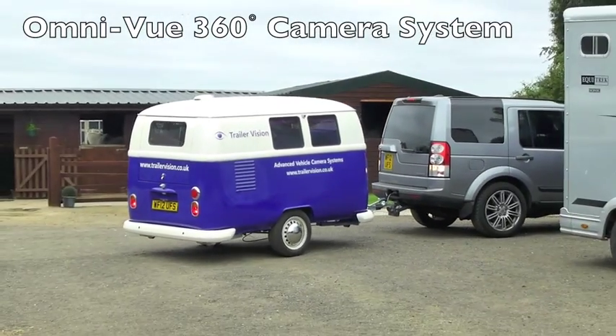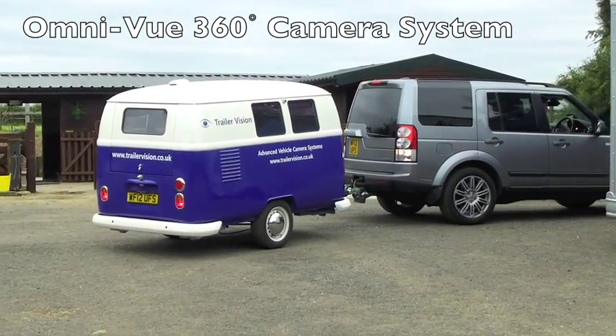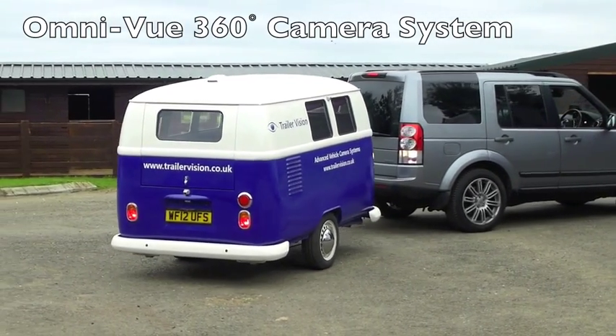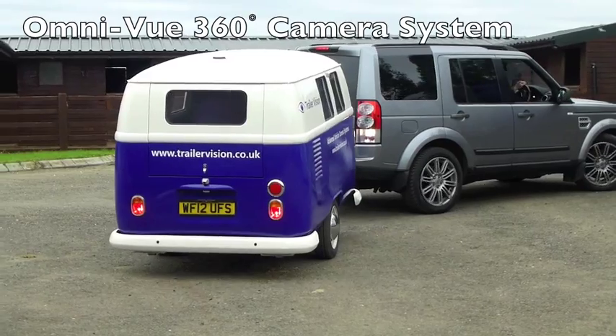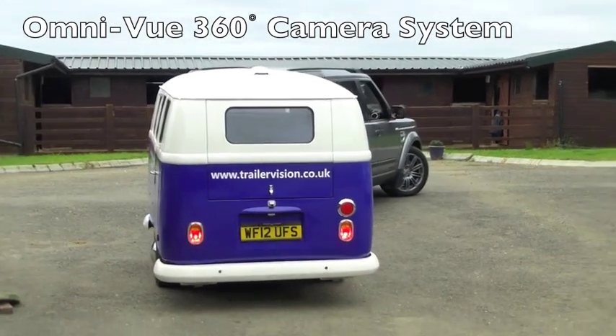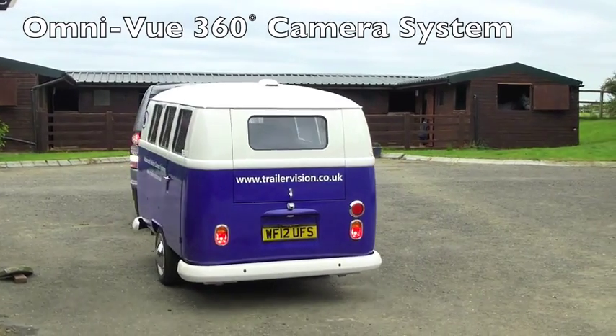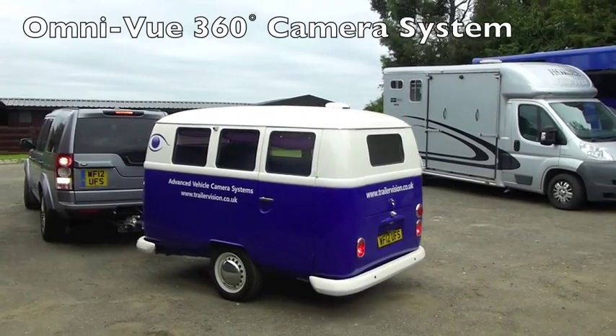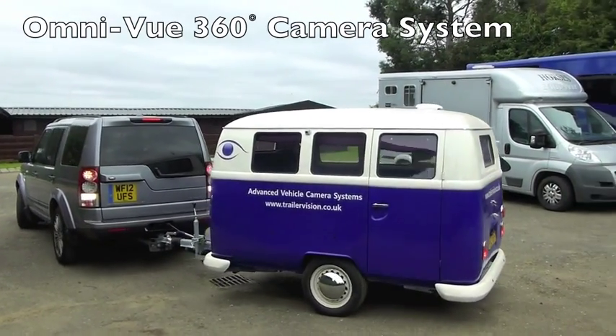It's a 360 degree look-down system fitted to a small trailer or caravan. The four cameras are on the caravan, giving a 360 degree all-round view and making manoeuvring and reversing extremely easy. The images from the ECU are transmitted wirelessly to the car, to the tow vehicle, meaning that there are no wires required between the caravan and the car.